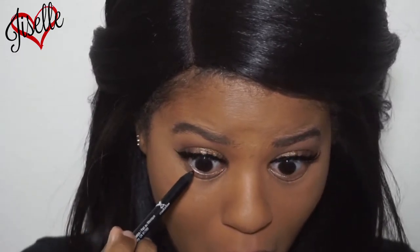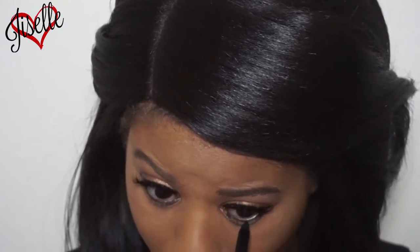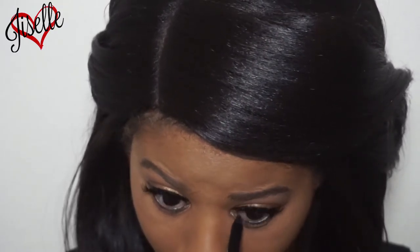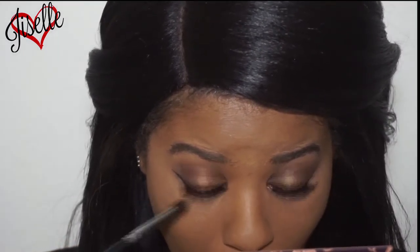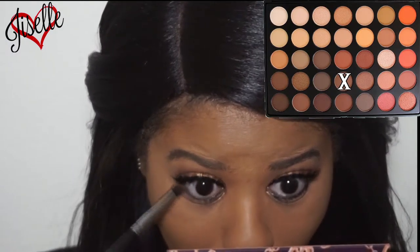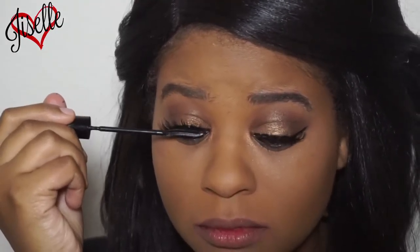I put my lashes and liner on off camera. Now I'm taking this Wet and Wild black eyeliner and lining my waterline, and I'm taking that same brown we used earlier to smudge it out just a little bit — nothing too heavy. I didn't want my bottom lash line too heavy because I already had black on there. Popped on some mascara and we are good!